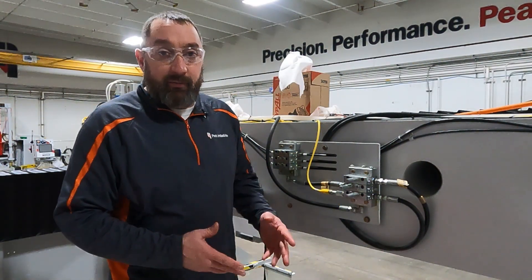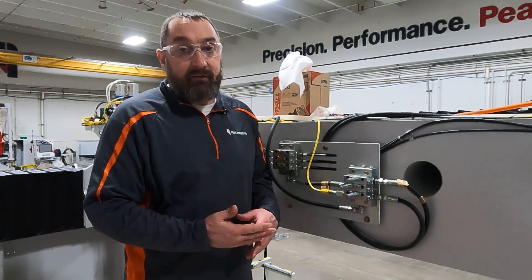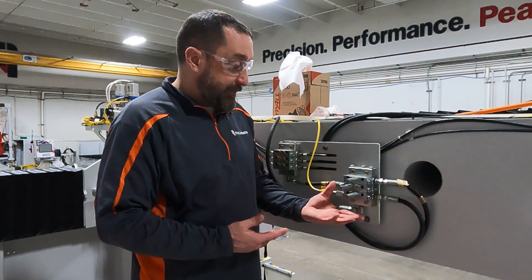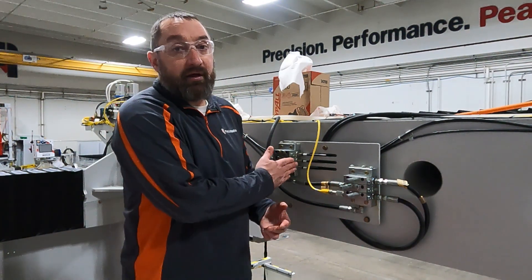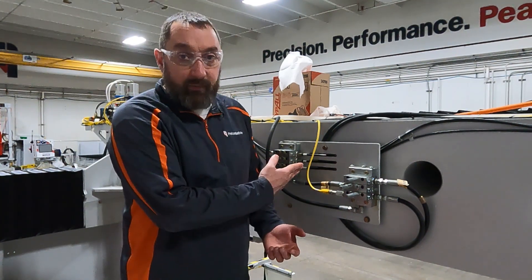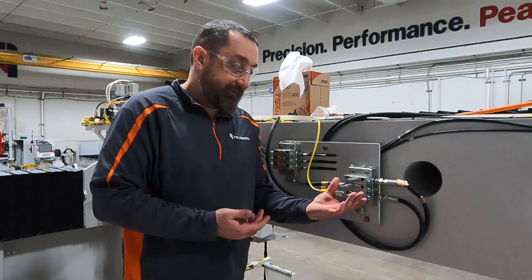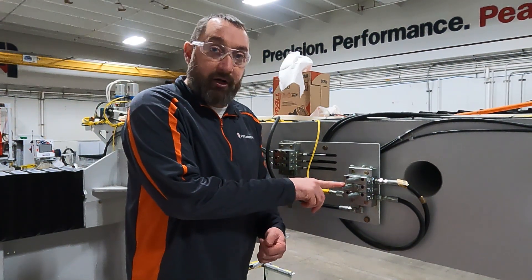We're at our master block here and we're going to take a brief moment to explain how this master block works. This is the master — all the other auxiliary blocks for your x, y, or z-axis will work the same. We're going to concentrate on the master because we have our pressure indicators on the master here.